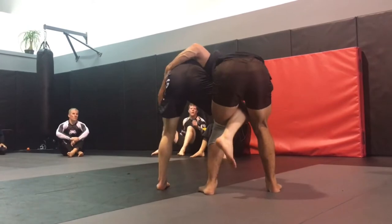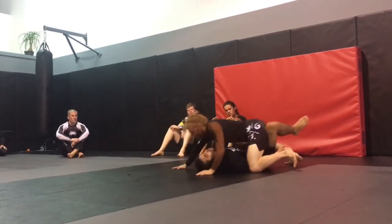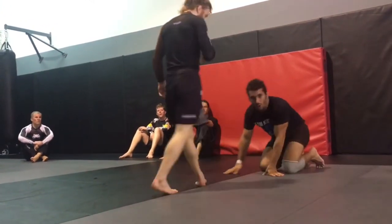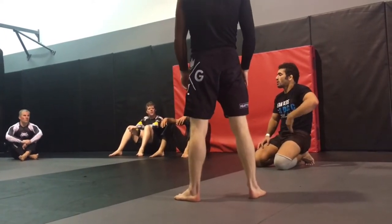With this grip right here, he can really whizzer me hard. I think that's the best way to get out of an underhook situation. But I just take off the arm that he's whizzering. He's anchored to me and I'm turning it into a limp noodle so he has no base on it.